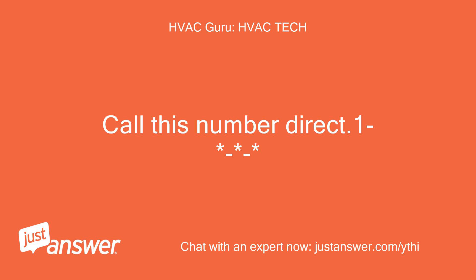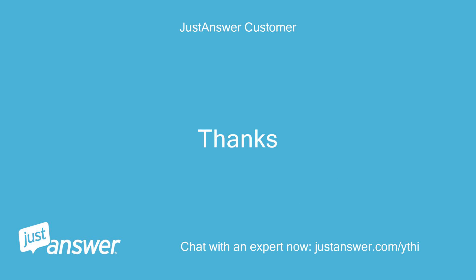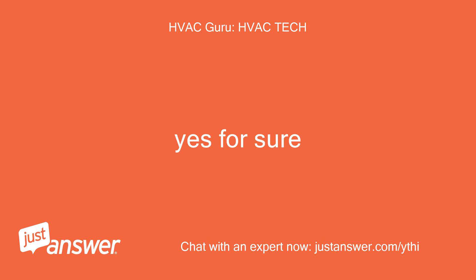Call this number direct. Since we didn't have a phone conversation, can you refund the extra $24 it charged me for a phone call? Thanks. Yes, for sure.